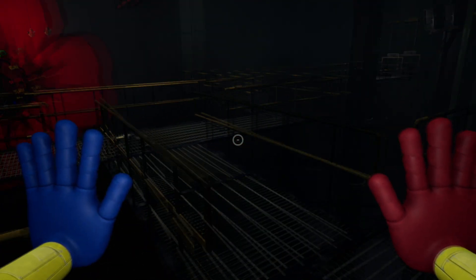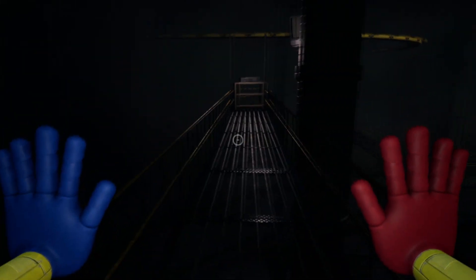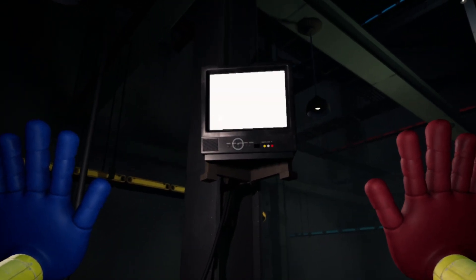Once you've reached the Poppy flower, the last tape is right in your way — you basically can't miss it — and the VCR to play it is right over there. Let's see what it has for us. In relation, experiment 1006, the prototype.